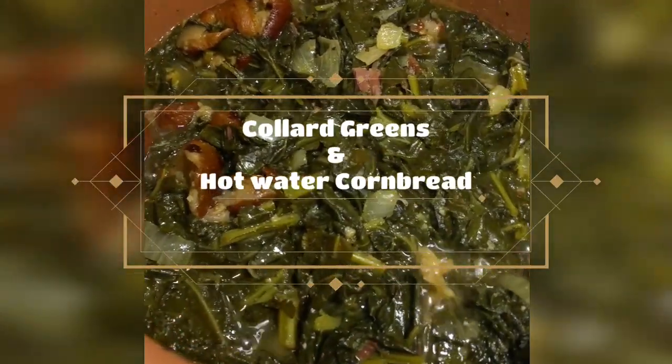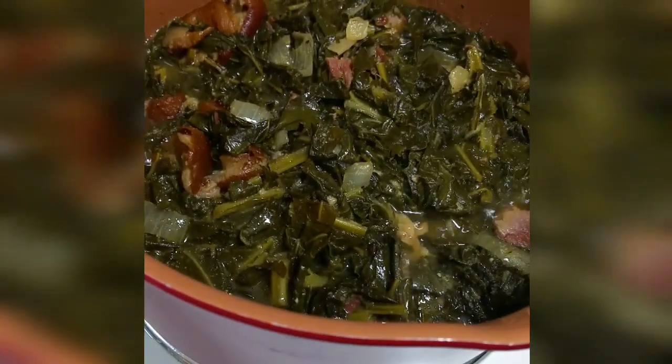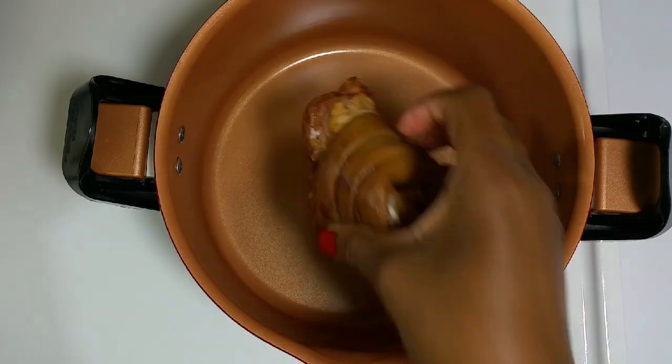Hello everyone. Welcome back to Yolanda Love's Comfort Food. Today I'm cooking collard greens and hot water cornbread.